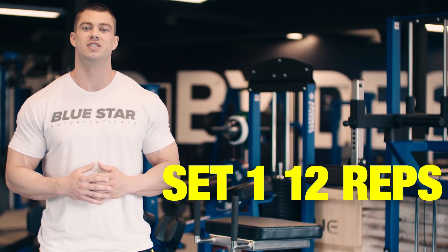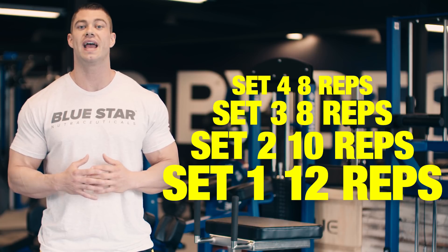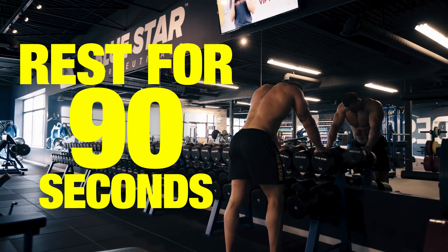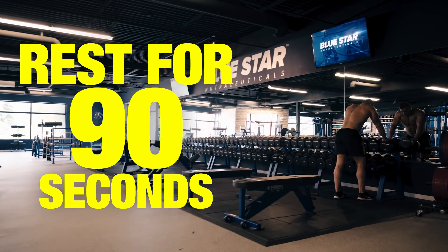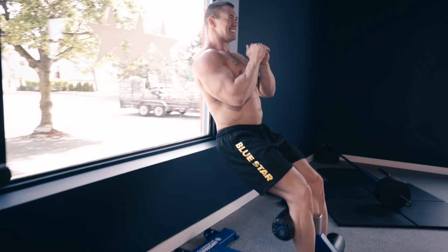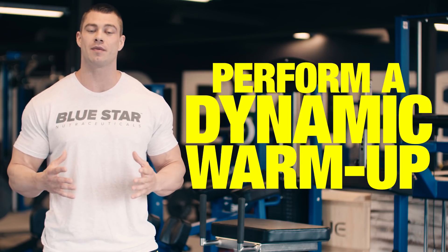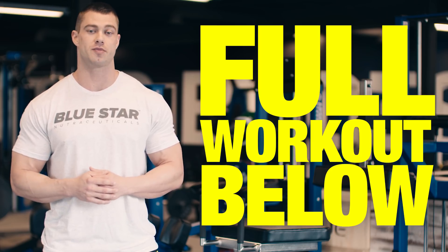Set 1: 12 reps. Set 2: 10 reps. Sets 3 and 4: 8 reps. And for set 5: 6 reps. You only have 90 seconds rest between sets, so use the stopwatch on your smartphone. The shorter rest period means you'll get a ton of volume in during a short period of time. As always, perform a dynamic warm-up before you begin. The full workout is listed for you in the description below.